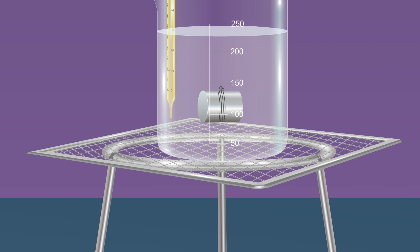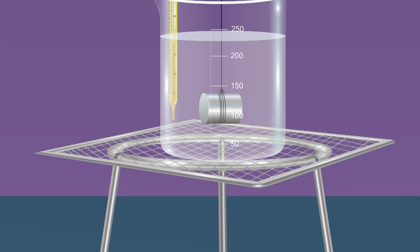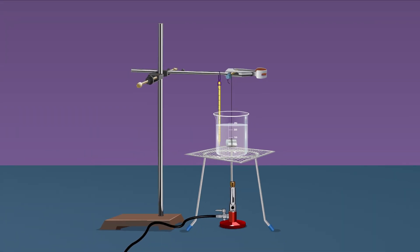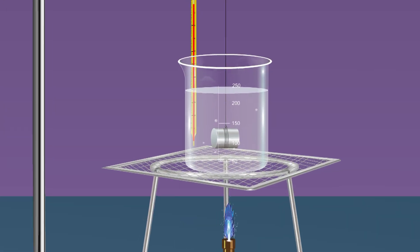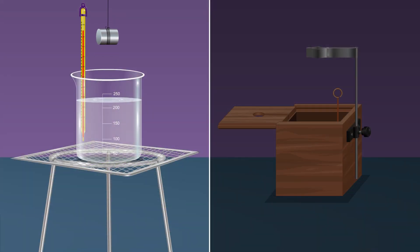Confirm the solid remains completely submerged in water and at least 0.5 centimeter below the surface. This step is important to ensure that the metal attains the same temperature as the water on heating. Now boil the water with the solid suspended in it for about 5 to 10 minutes.